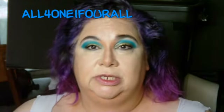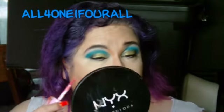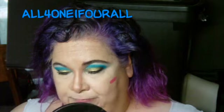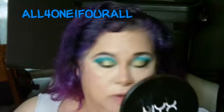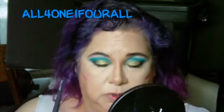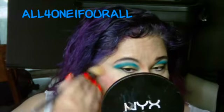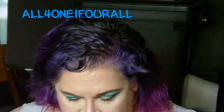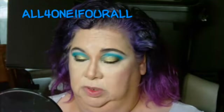I decided to use this pink — this one's for lips and cheeks. Let me see if I could blend it. It's still got something on it. Let me put a lot more.